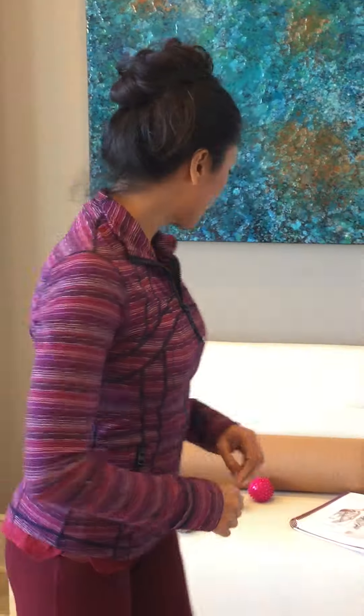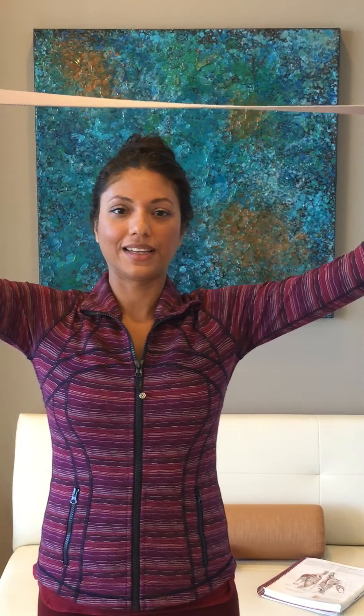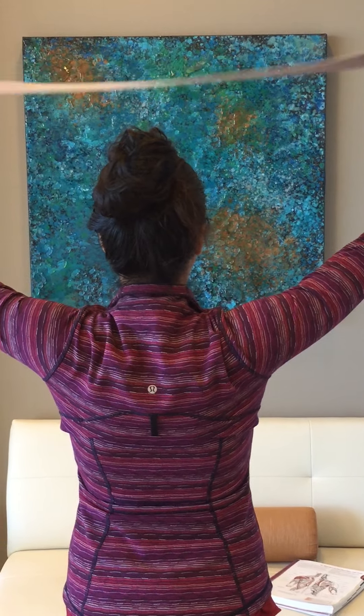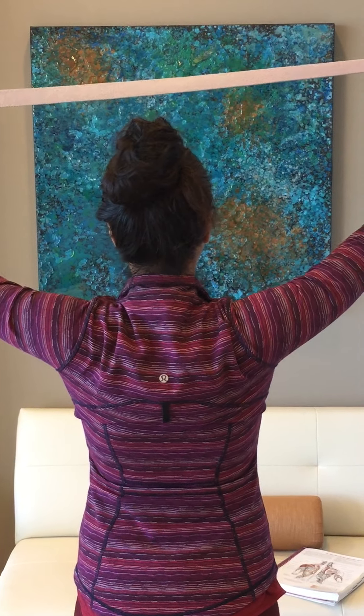Tip number two: use a yoga strap, rubber band strap, workout strap, belt, or even a bathrobe strap. If lifting your arm causes pain, just lift as much as possible — whatever height you can manage. While holding the strap gently, bring your mind into the shoulder blade, engage it, and then release. Squeeze the shoulder blades toward each other, then release.